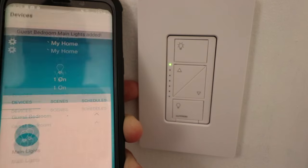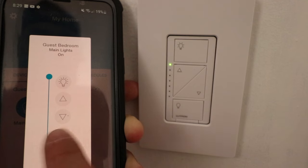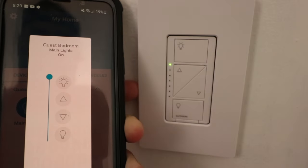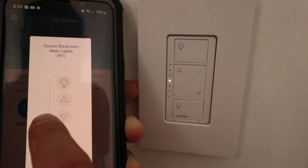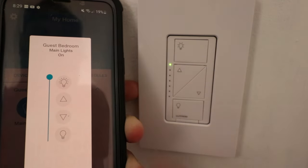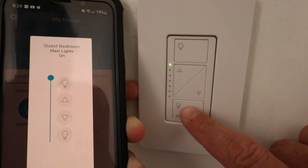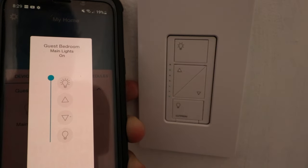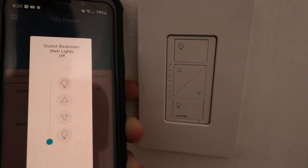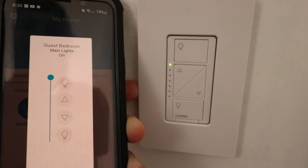Now let's see what happens when the setup is complete — if I can control it from the app. I just click on this and I can turn on or off the light from the app, or I can adjust the dimming levels by scrolling down. Then you can see as I make adjustments on the physical switch itself, those adjustments will be reflected in the Lutron Cassetta app. Now I see that the device is off and I turn it back on from the app by clicking the light switch at the top.